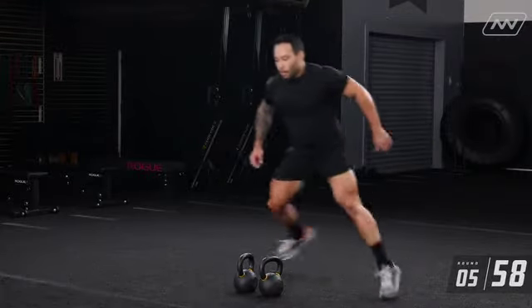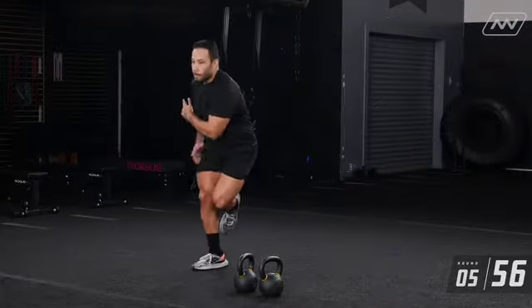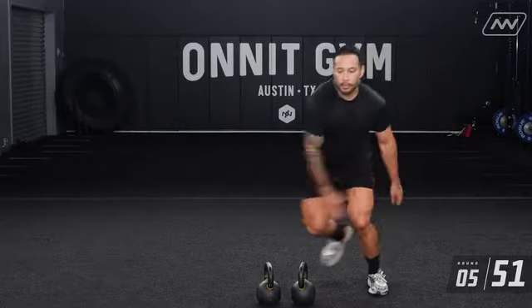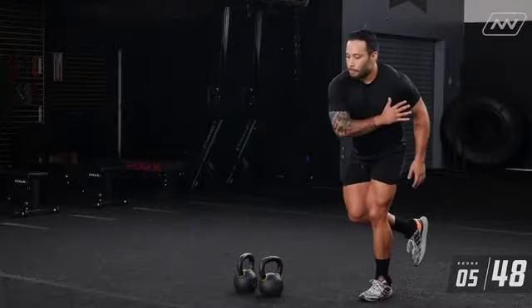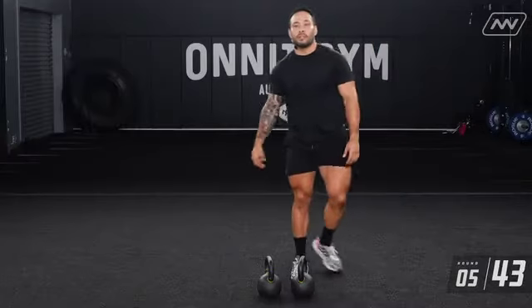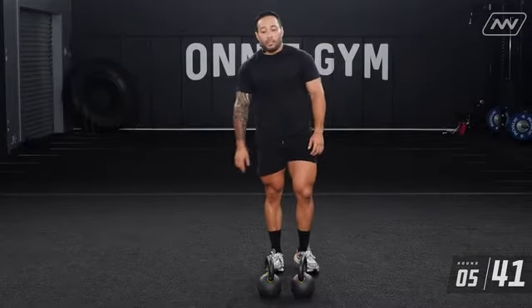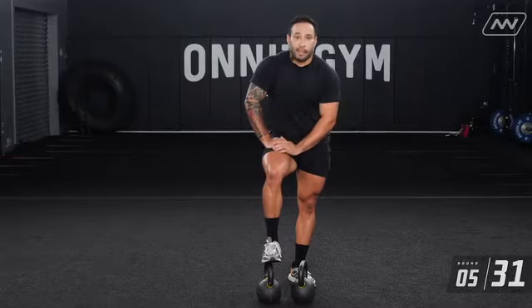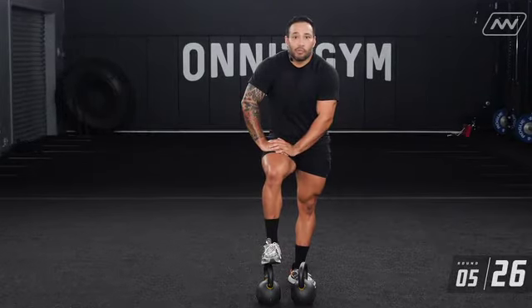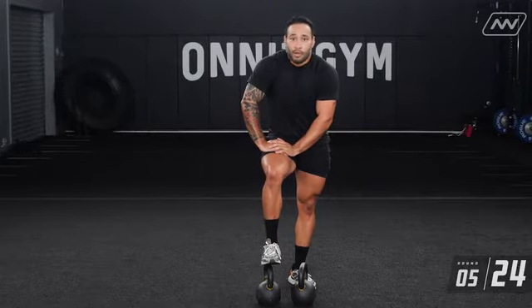Lateral jumps — round two. One, two, three, four, five, six, seven, eight, nine, ten. If you want to make those a little bit more challenging, try to jump a little bit further, move a little bit faster, but make sure you own that landing. Landing mechanics are just as important as takeoff mechanics. Own those jumps — jump strong, move fast.